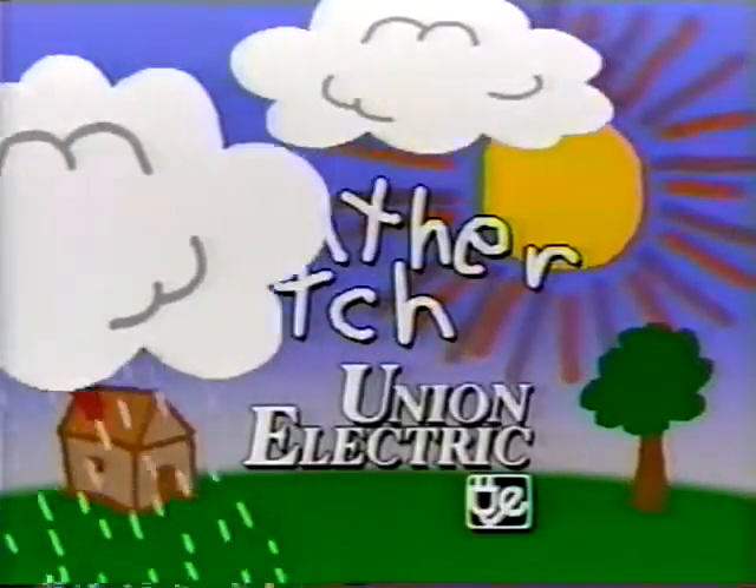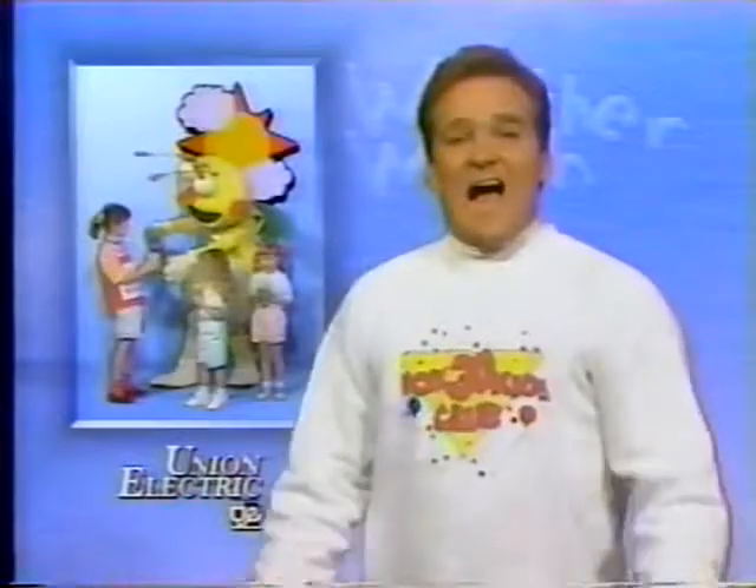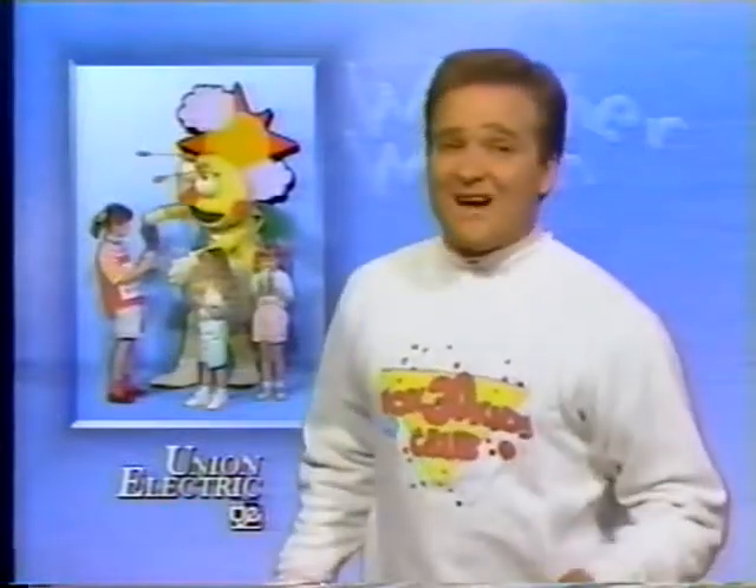Hey kids, it's time for the Union Electric Weather Watch with Mark Fox. I'm here with Louie and the Weather Watch kids, and the temperature's rising. Here comes the heat, it's time to stay cool with the Lemonade Treat.